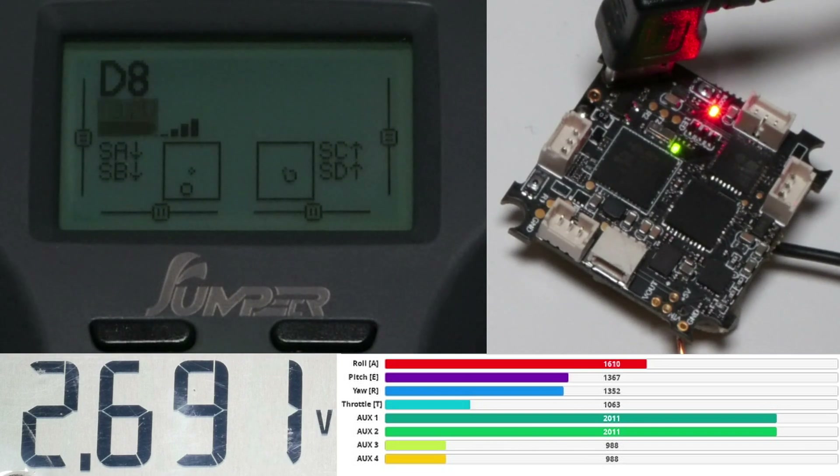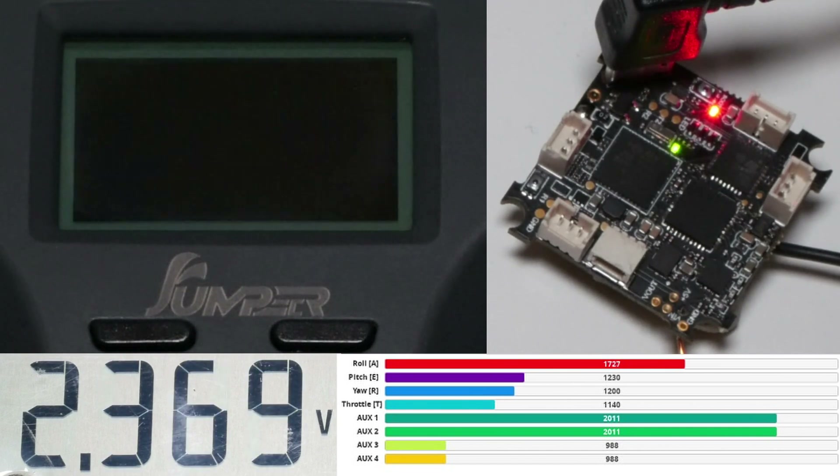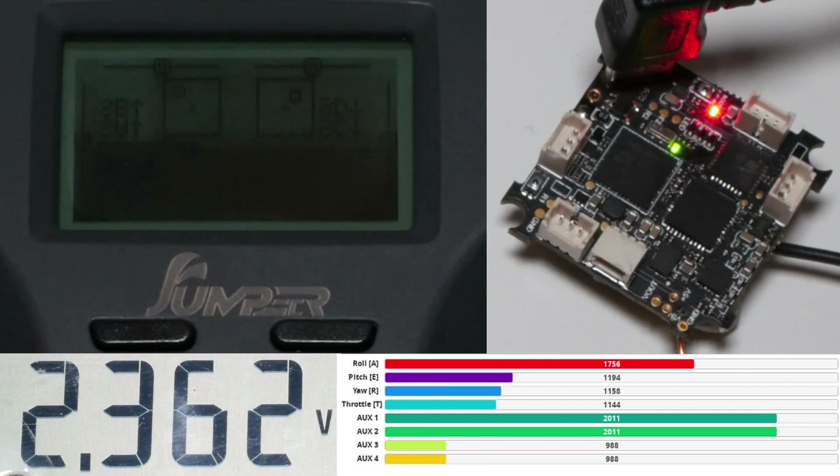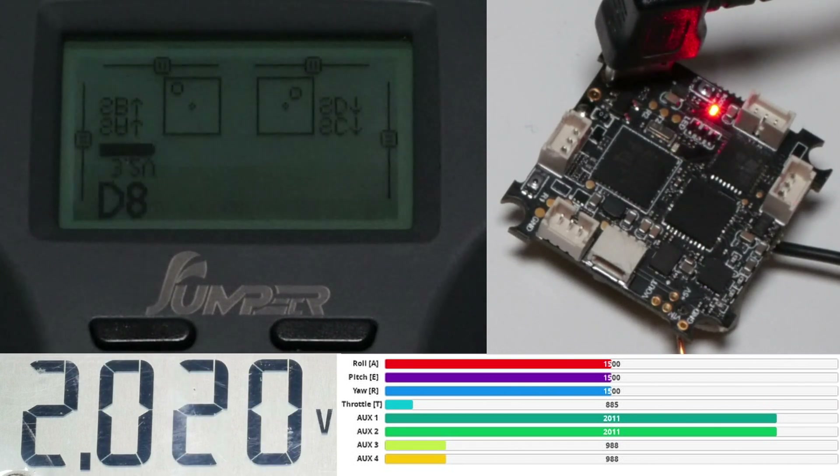OpenTX has a minimum and maximum display voltage setting, that's why you don't see the voltage readout being updated anymore when dropping below 3.2V. At around 2.5V the screen stops working properly, but the flight controller is still bound. The strange behavior with the input continues until 2.2V when the flight controller finally loses the bind. At around 2.2V the T-Lite switches off completely.